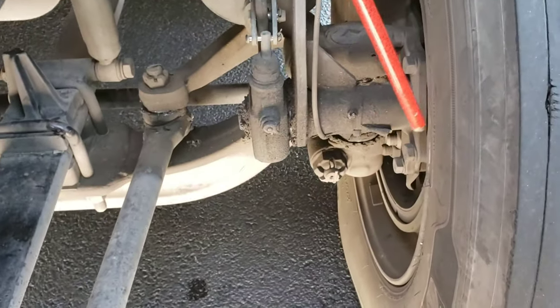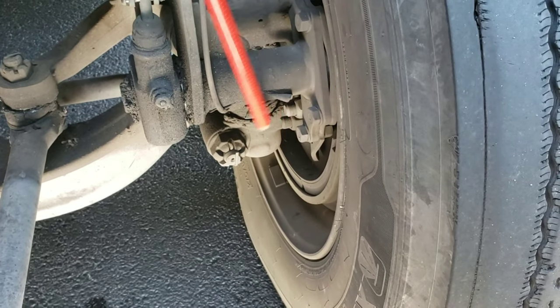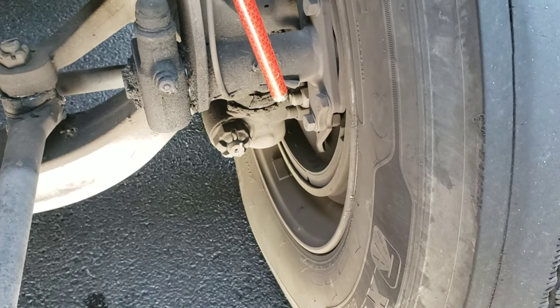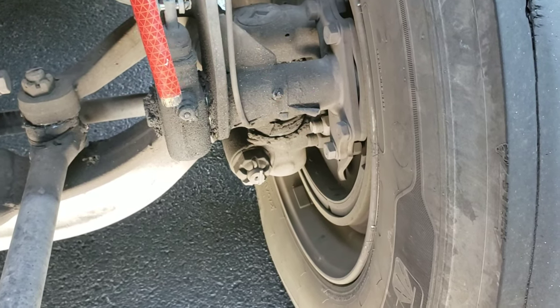My brake drum is properly mounted and secured, not cracked, bent, or broken. Within the brake drum, my brake lining is properly mounted and secured, not cracked, bent, or broken, free from oil and debris, and the friction material is not worn dangerously thin.